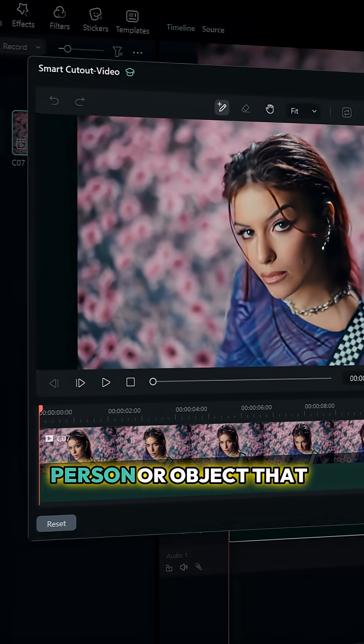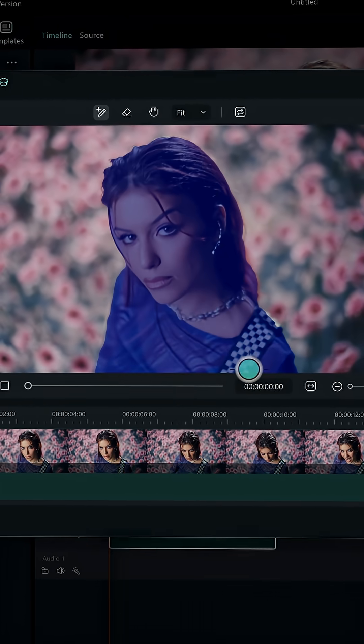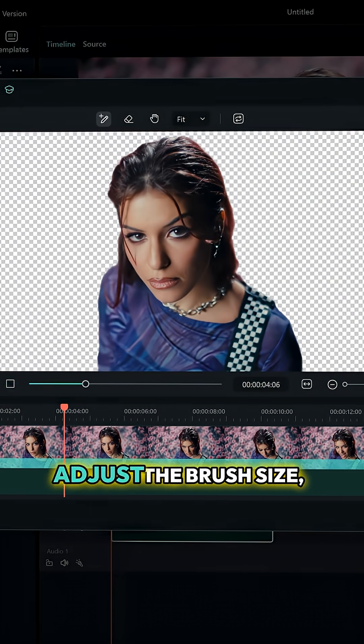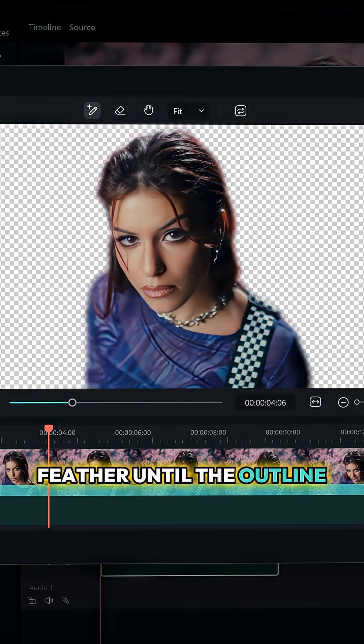Now, paint over the person or object that you want to isolate. Filmora instantly understands what you mean, so no more endless rebrushing. You can even fine-tune your edges, adjust brush size, edge thickness, and edge feather until the outline looks smooth.